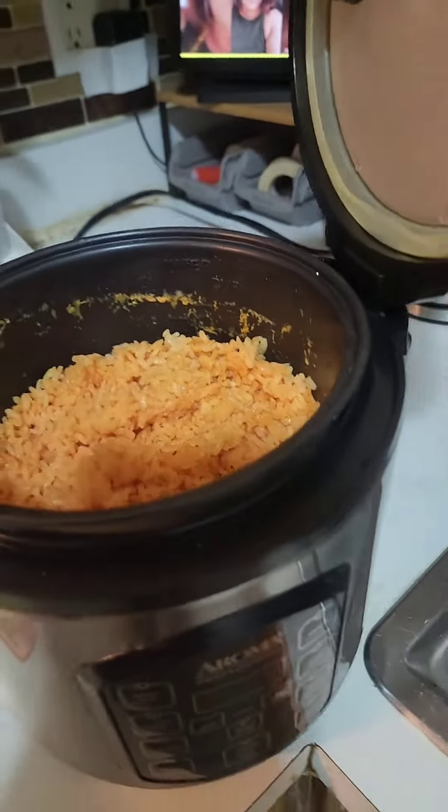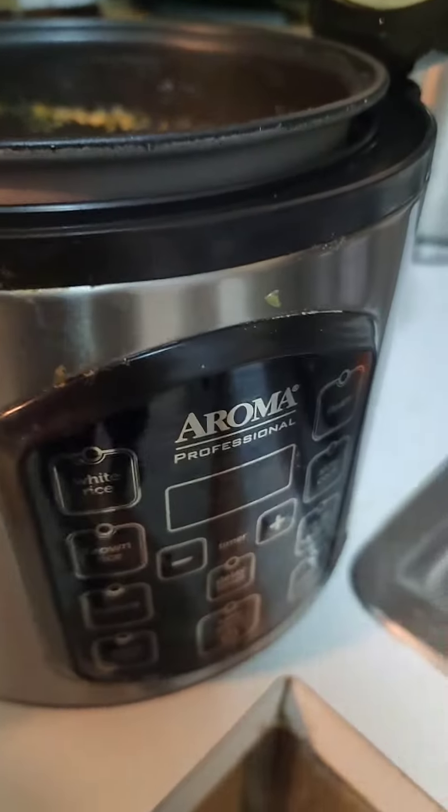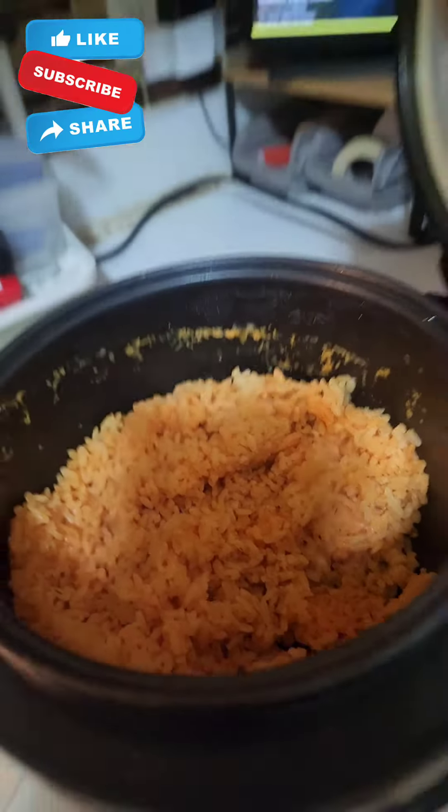Mix it all and there you go — there's your rice. That's it. Put it in the slow cooker and put it on the white rice setting, and you have yellow rice Hispanic style.